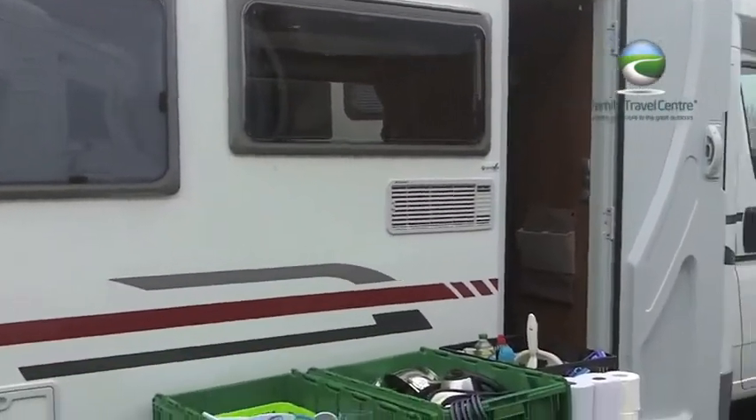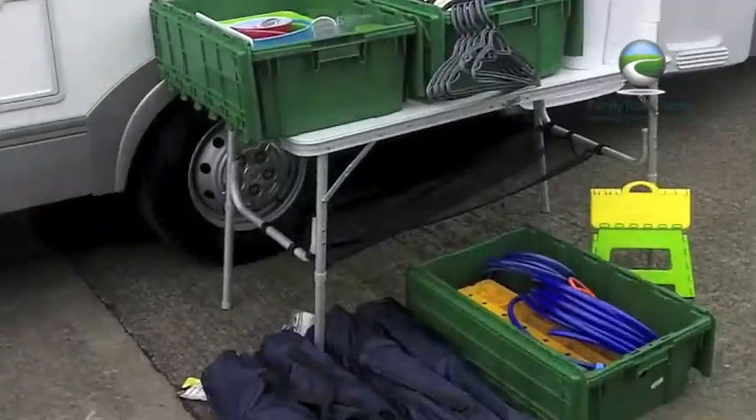Hi, I'm Matt. We're going to take a quick look at what we include with a hire motorhome when you book one from us here at Family Travel Centre. So what's included with one of our hire motorhomes? Well, to make it easy, we crate everything up.